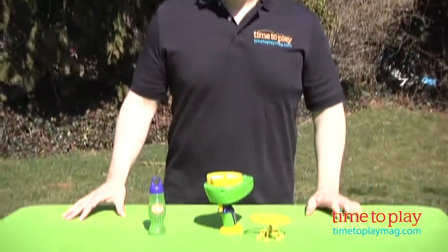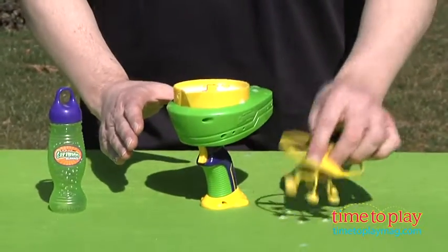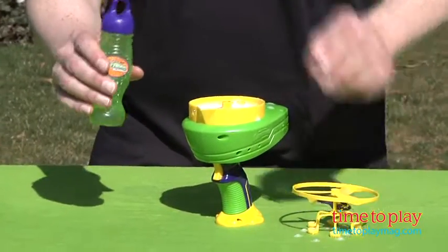Hi, it's Chris the Toy Guy from TimeToPlayMag.com, and this is the Gazillion Bubbles Helicopter from Funrise. It comes with everything you see here: the basic handheld unit, the helicopter, and the Gazillion Bubbles Green Solution.